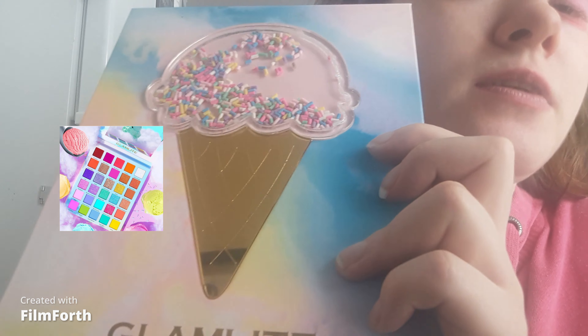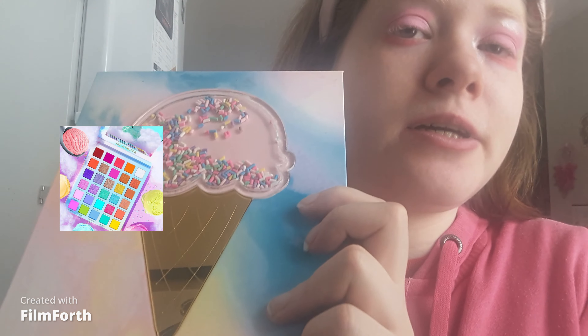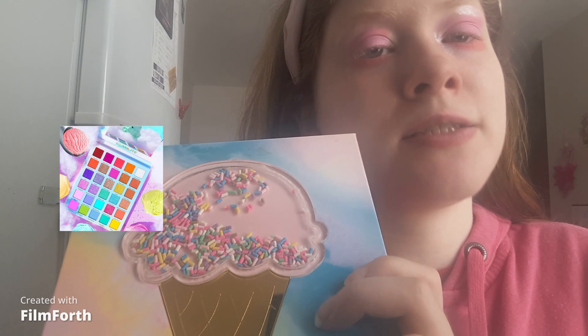My camera just shut off. The reason why I chose the Glamlite Ice Cream Green palette is because they have pastel tones and the palette caught my eyes. The last eyeshadow I'm going to take is French vanilla on my inner corner and brow bone, applied with my finger. Holy crap, that is pigmented!